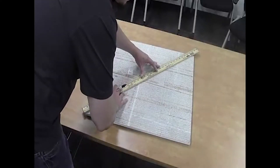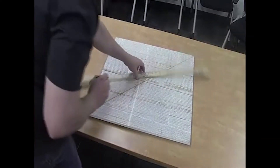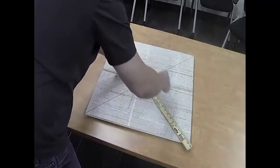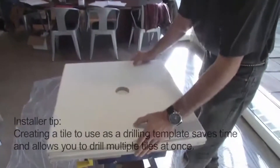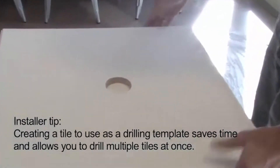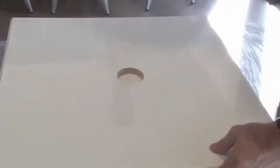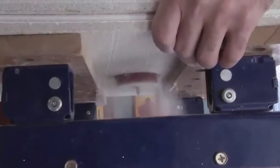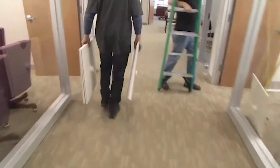At the central location, use the first tile to create a template by drawing an X on the back of the tile. Using the acoustical tile hole saw provided, drill through the template and into the tile placed beneath. Then, simply slide the emitter into the hole and use the emitter slip ring to fasten the emitter onto the tile. Repeat these steps for all the tiles you have removed from the ceiling.